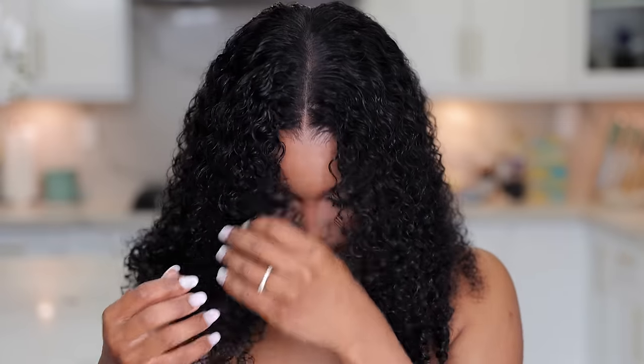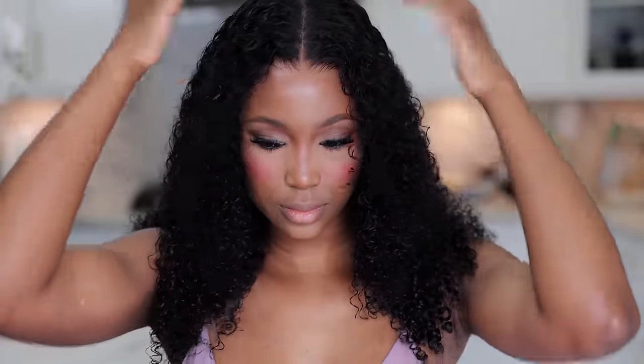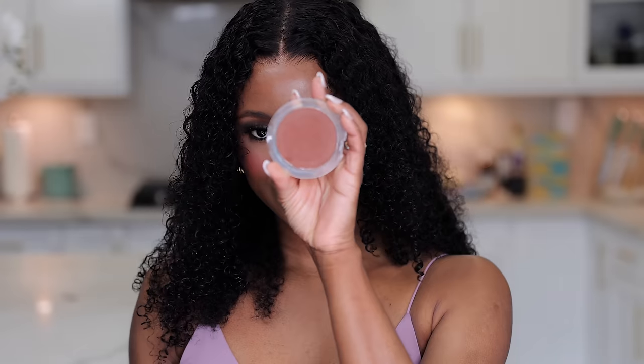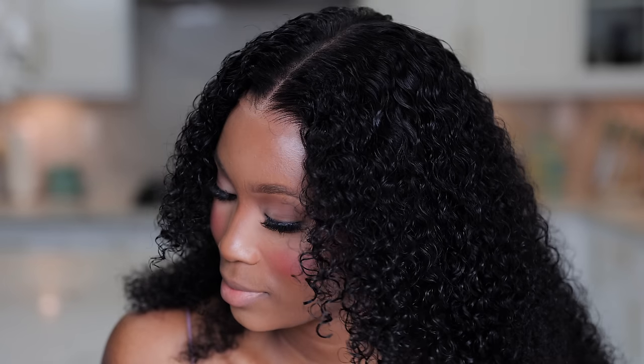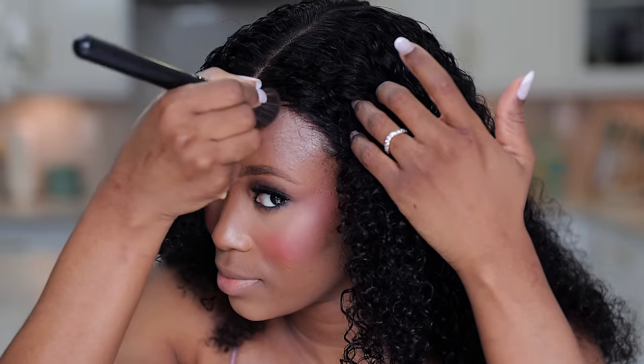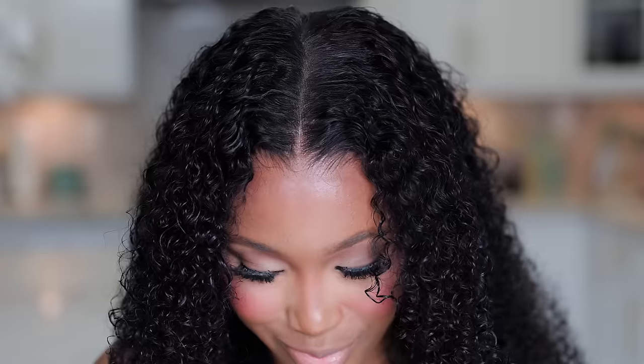With this you can do a fringe, or create side bangs like I'm doing here — layers basically. When it does dry down it will shrink a bit and get shorter, losing some inches, but it will still look gorgeous regardless. Now I want to customize the lace and blend it with my skin tone. You can barely even see the lace, but because we want perfection, I'm going to dab a little bit of contour powder onto the lace and we're done.